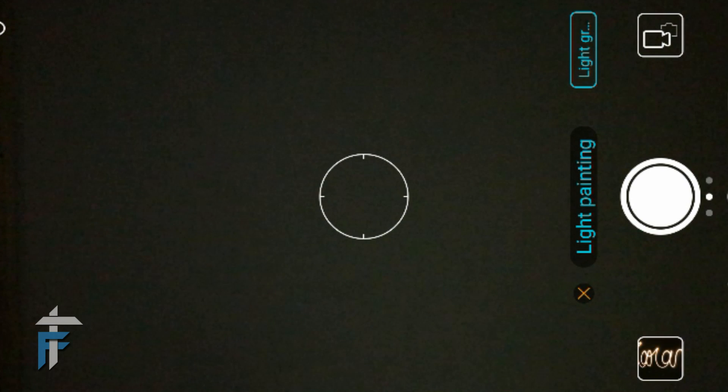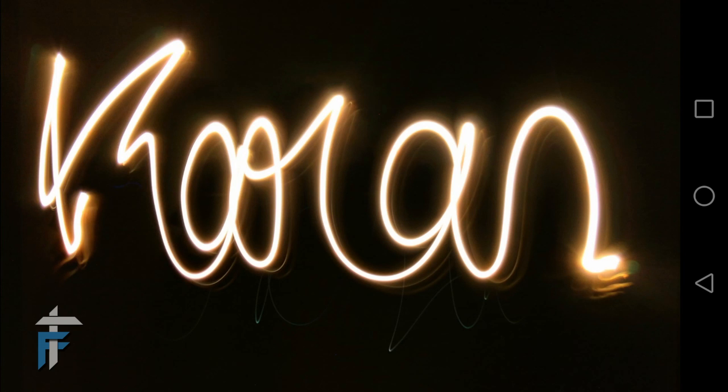So this is the final result — what I get. The image is automatically mirrored, so you don't need to write it from left to right in the reverse direction.